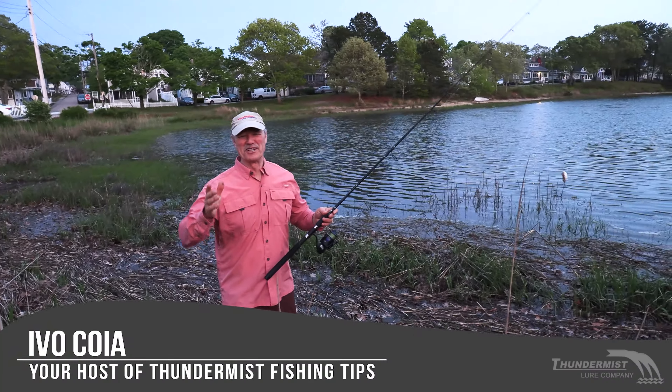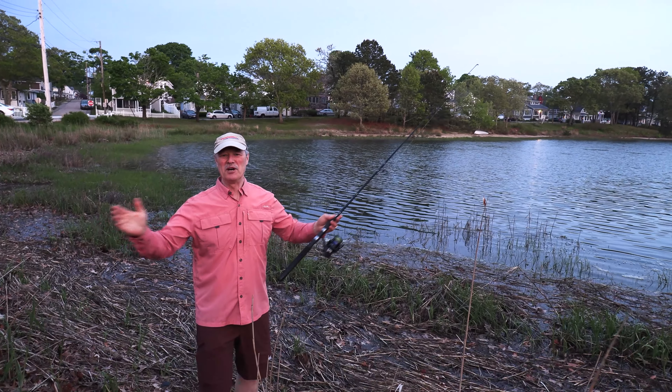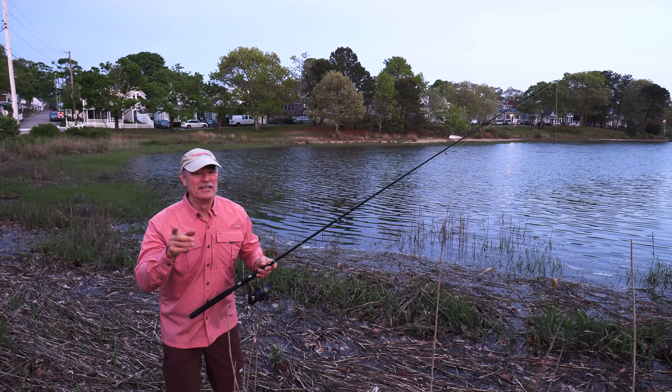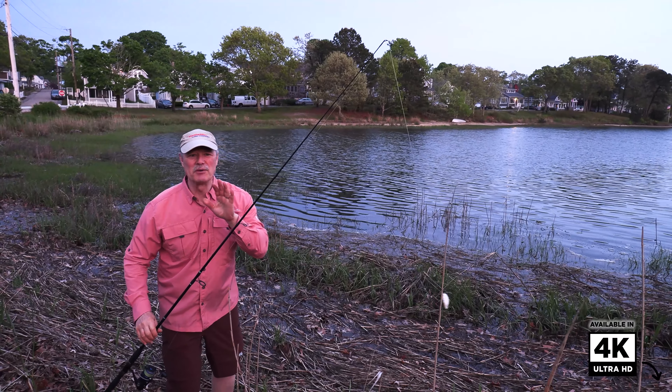Hi folks, it's Evo here from Thundermiss Lewis Company. Welcome to today's episode of Thundermiss Fishing Tips. I just finished dinner, the sun is going down, and I've got 15 to 20 minutes. Why not get a line wet? That's what I'm going to do, folks — we're looking for that striper bite.